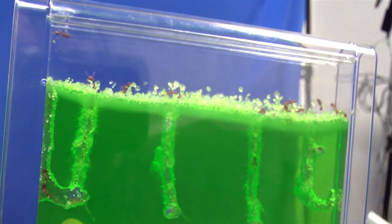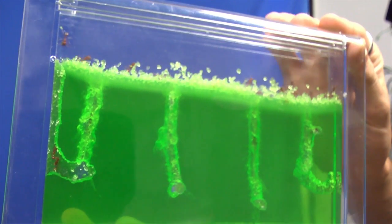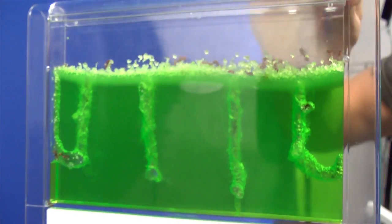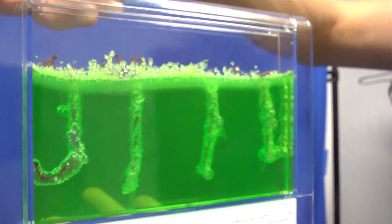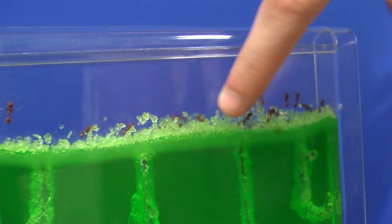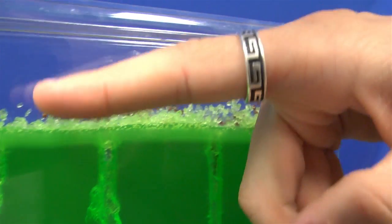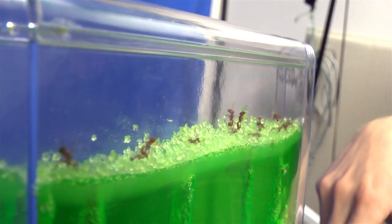So this is the progress our harvester ants have made in about one day's time. This is the colony where we dug four holes into it and this is about where they got. Give you a bird's eye view here. You can start to see them on the glass over here. All along the top you can also see that they've been placing all of the insides of their newly dug tunnels along the top, sometimes sticking it to the walls.